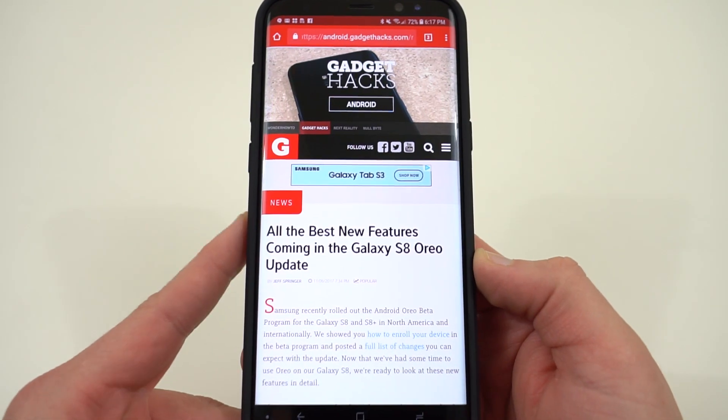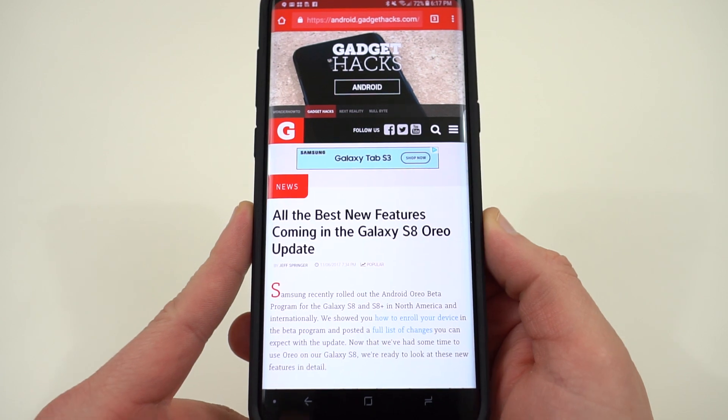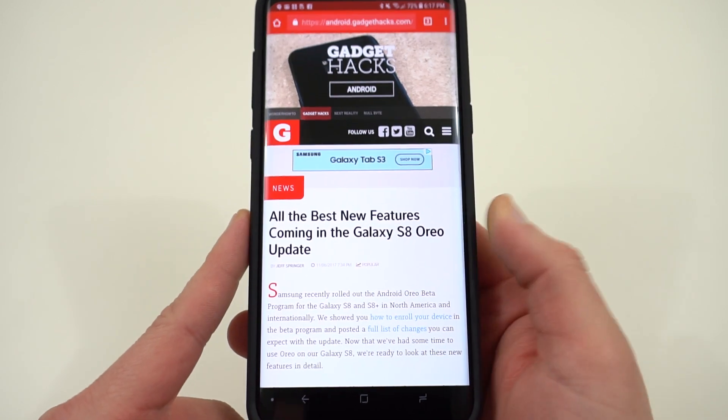Today I'm going to go through and talk about all the features, and also tell you about the stability of using the Oreo Beta and whether or not it's suitable as a daily driver.